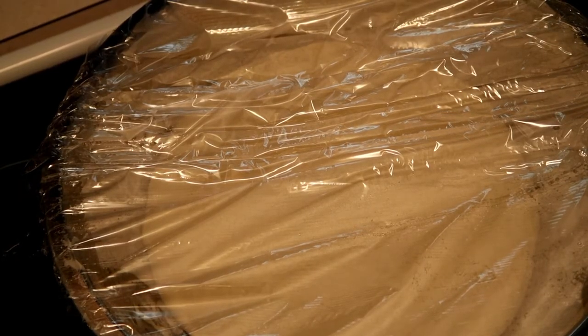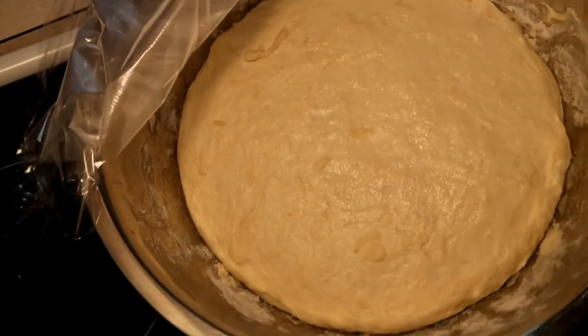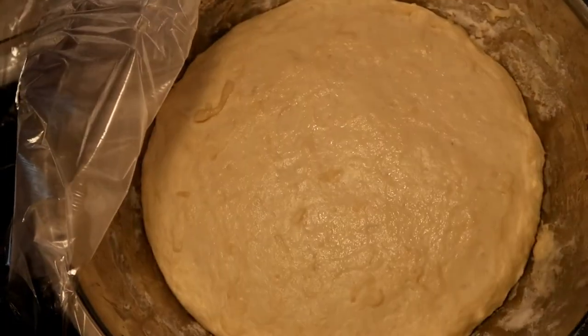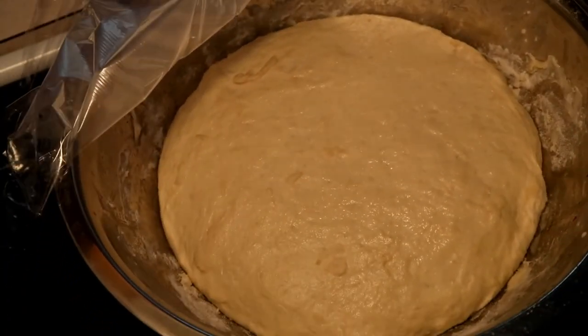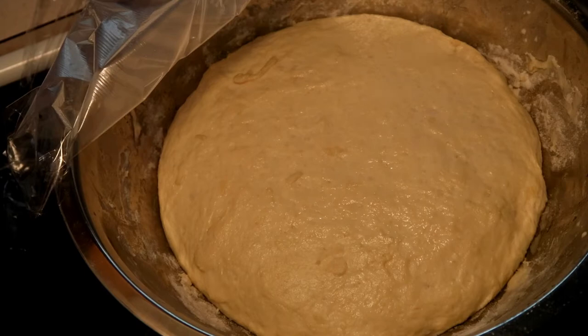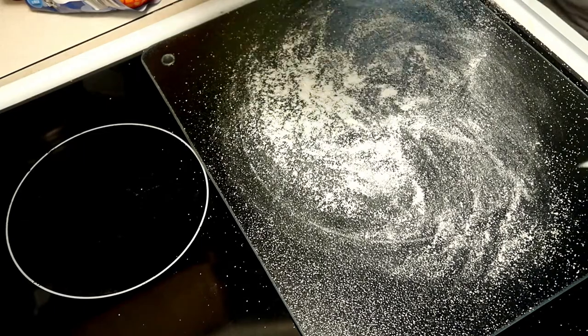After two hours, that is what we have — homemade pizza dough from the hands of me. This is a good video for me because this is my first time making pizza.